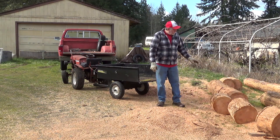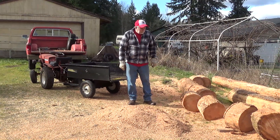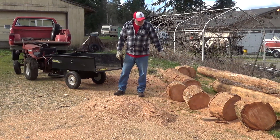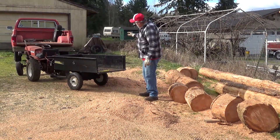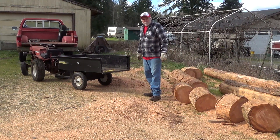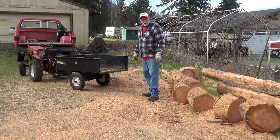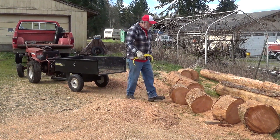Now we're back to get some more firewood. I cut these logs up the other day in between rainstorms. It's amazing — from about five logs I've generated over 60 pounds of sawdust, with a pile behind me and a couple of sacks back there. We'll show you what we do with that sawdust in an upcoming video.